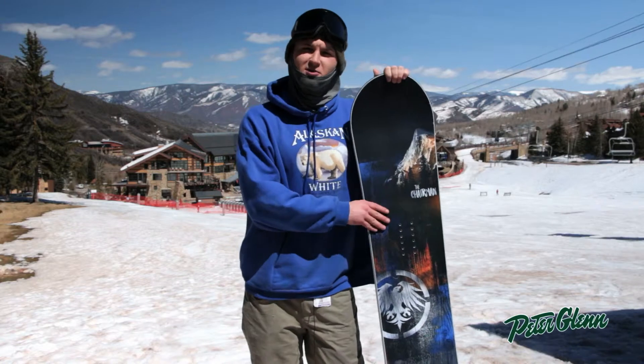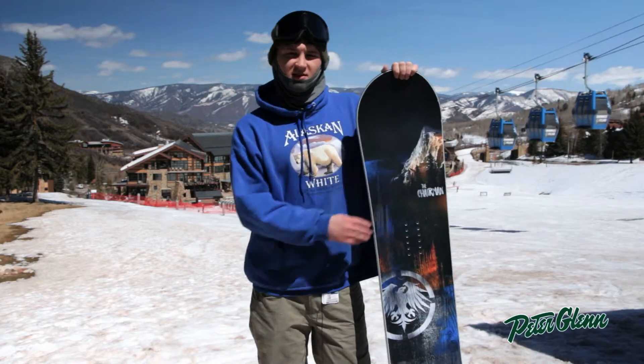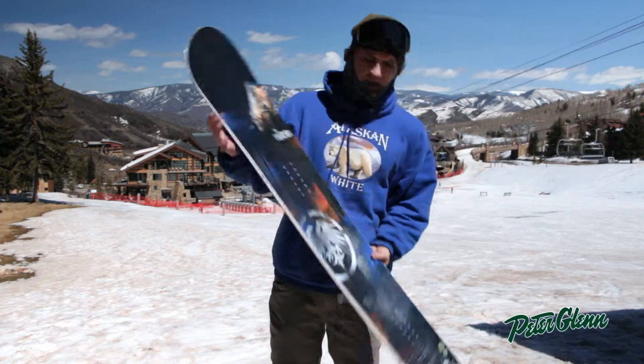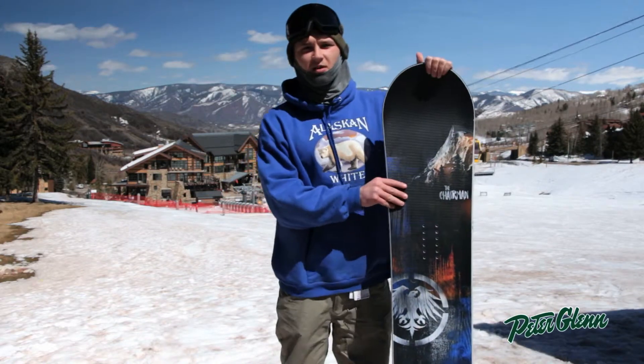I'm here to introduce you guys to the brand new 2014-15 Never Summer Chairman. This is going to be mixing our Premier F1 and Raptor from previous years, maintaining the similar setback rocker camber profile as well as our Barrio Power Side Grip.